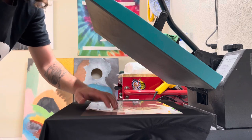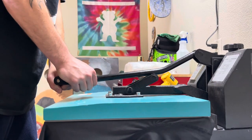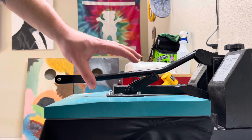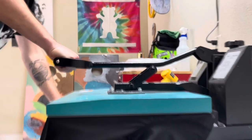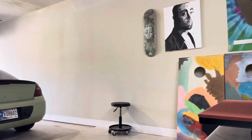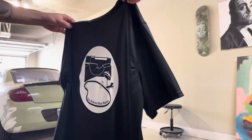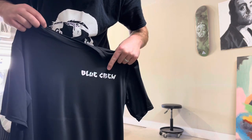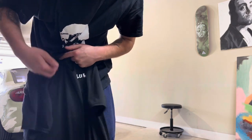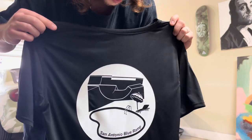I'm going to let this one cool off for a second because I know it's going to take a minute to cure. One last press on the back graphic. I always press it once with the clear on and then peel it off and press it once more without the clear on it, just to get it really burnt into the shirt. Now we've got a shirt front to back. I'm pretty stoked with that.